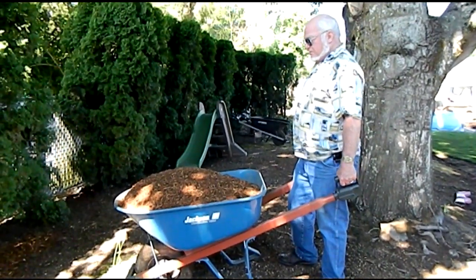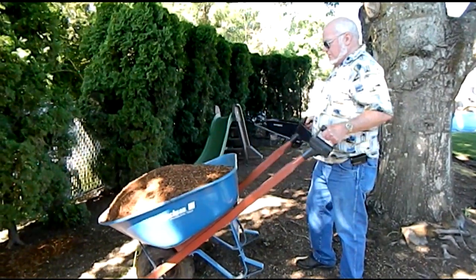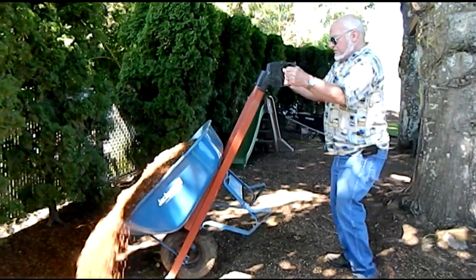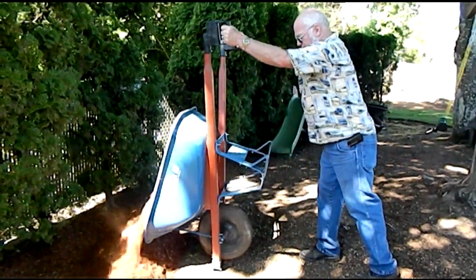Introducing the Simply Dump It pivoting wheelbarrow handles. Notice that there is no bending of the wrists at the beginning of or during the lift. These physician-endorsed handles protect the wrists and the elbows, as well as keeping the back straight as you lift.